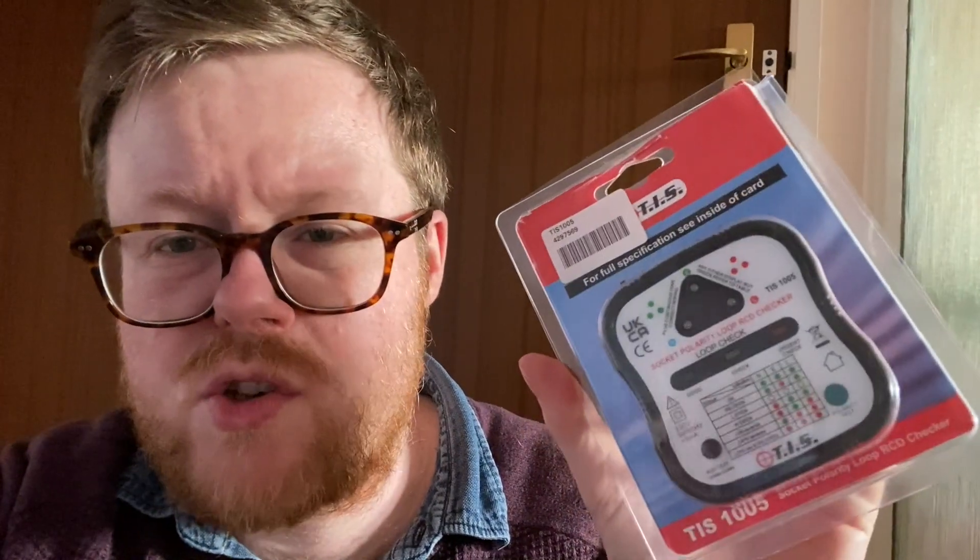On the advice of one of my viewers, I've bought a socket tester. There are a huge selection of these from very cheap - around 10 pounds - up to hundreds of pounds for a really advanced one. This one isn't just your cheap run-of-the-mill one; this is the TIS 1005 by a company called TIS. This one does a couple more things than the really cheap ones. The really cheap ones just test to make sure live, neutral, and earth are present, which isn't necessarily enough.